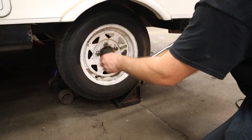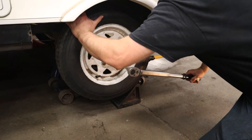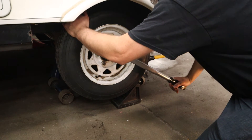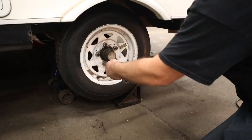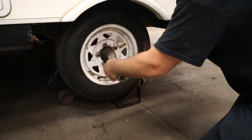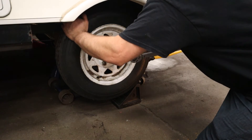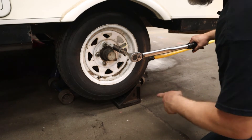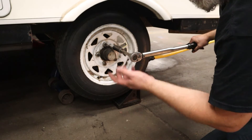For the final torque you'll need a torque wrench set appropriately for your vehicle — this trailer wants 80 foot-pounds. The manufacturer also wants you to check torque at 10 miles, 20 miles, 50 miles, and every 50 miles after that to make sure nothing is loosening up. Tighten in a star pattern so you don't warp parts — listen for the click, and when you hear it, stop. After doing all of them in the star pattern, go around in a circular pattern to double-check nothing has loosened and you haven't missed one.